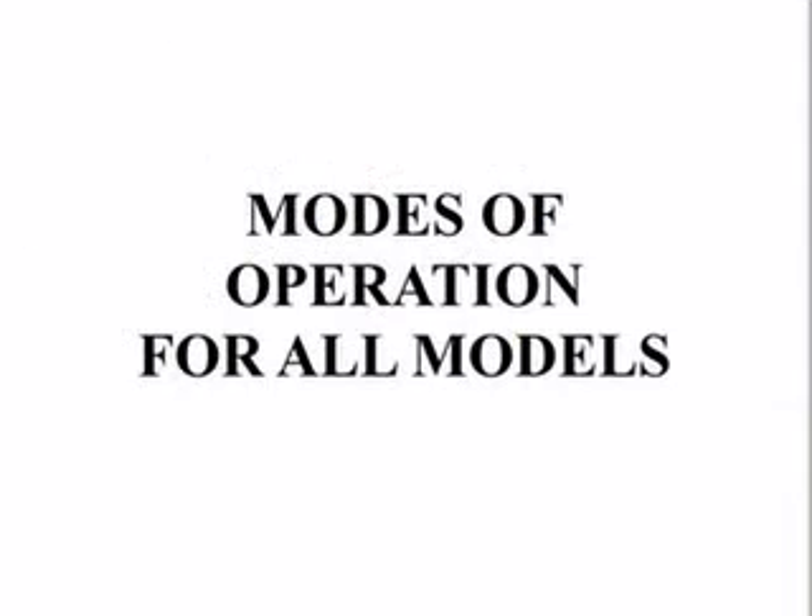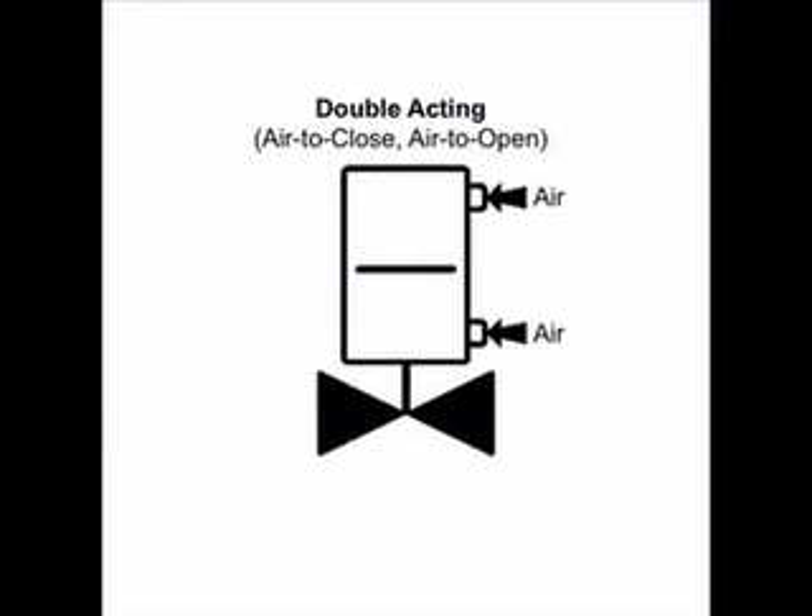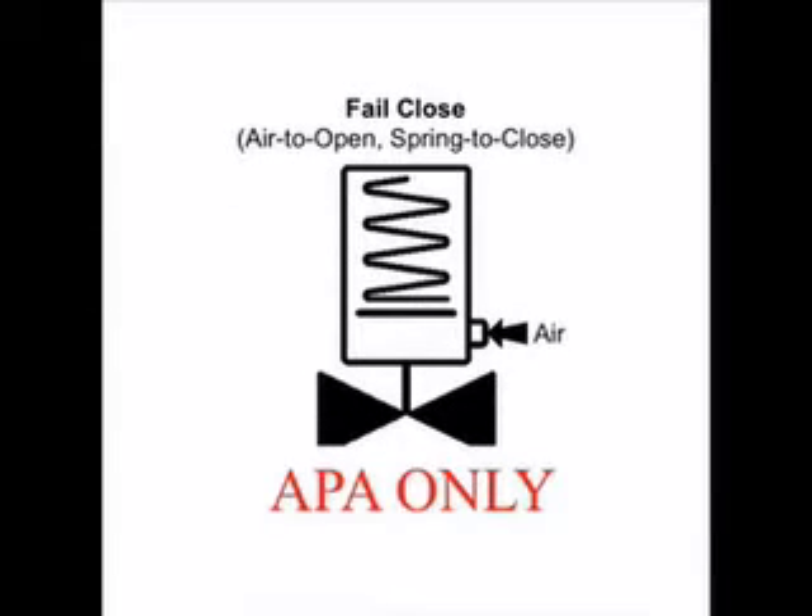Second, you will need to identify the mode of operation. There are three different modes of operation: fail close, fail open, or double acting actuator. Please note, the APA actuator is only available as fail close.